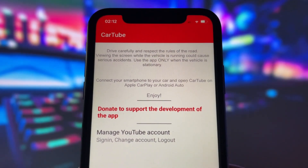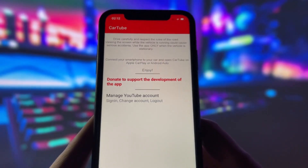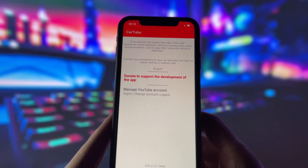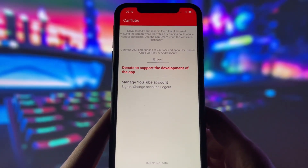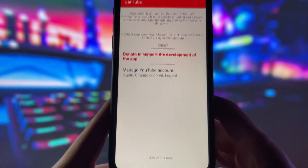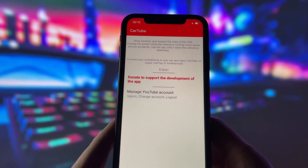Firstly, we need to connect to our car via Bluetooth or by wire, depending on your car. Of course, once you are connected, all you need to do is log in with your YouTube account, though it is not necessary if you don't want to provide that info. As you can see, this is the beta version of the app, and there might be some glitches, but they should be fixed in the newest update.